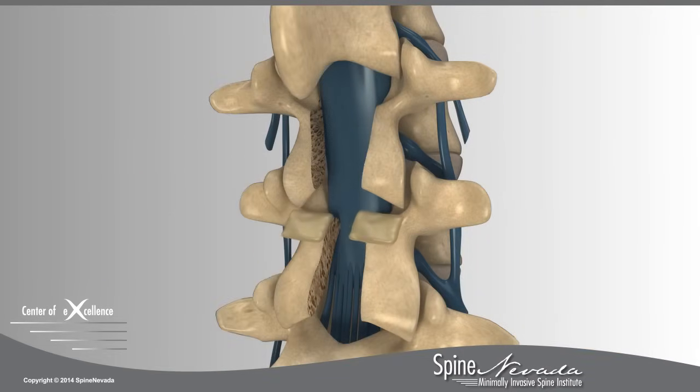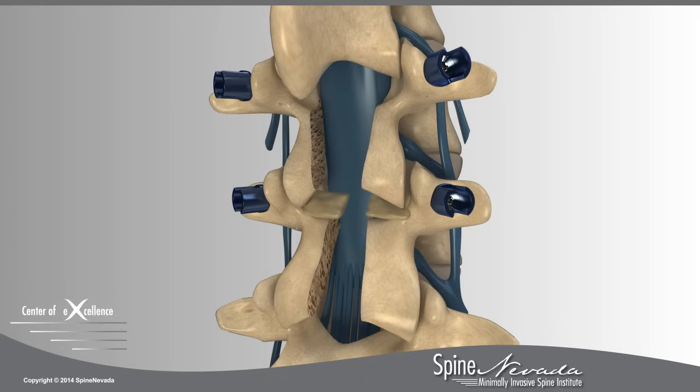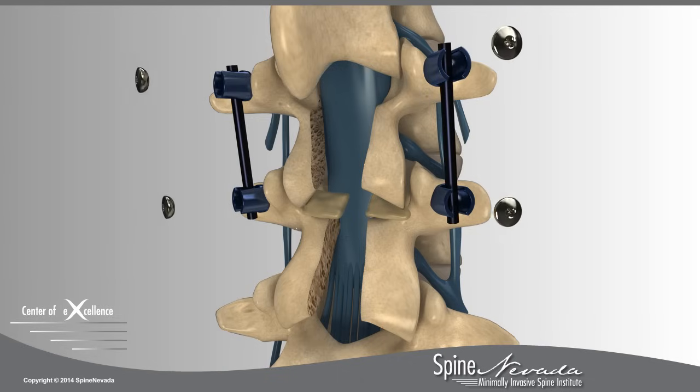Graft material is laid on the transverse processes and facet joints. Lateral mass screws are then placed on either side of the vertebrae, and a rod system is secured to stabilize the spine as it heals.